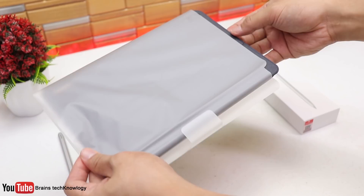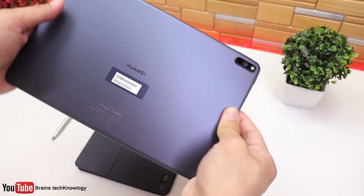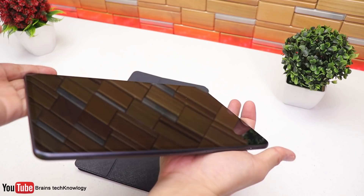Here's the magnetic keyboard and as you can see, it's really thin and it has that premium feel to it. Now let's move on to the MatePad Pro. This one is called Midnight Gray and it looks really nice and very thin.